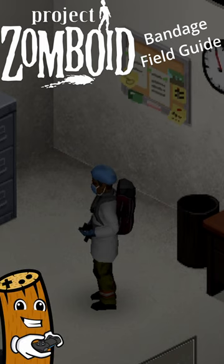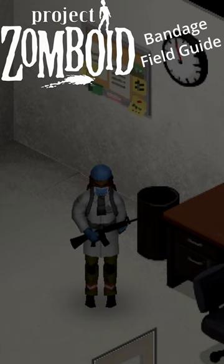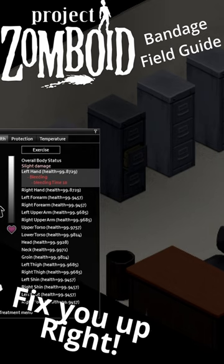Let's face it, in Project Zomboid, occasionally you're gonna make a whoopsie and the red stuff is gonna come out. But don't worry, the folks over at Project Zomboid got you covered. You're just gonna need a bandage. There are three types to choose from, and the best is the bandage-y kind of bandage.